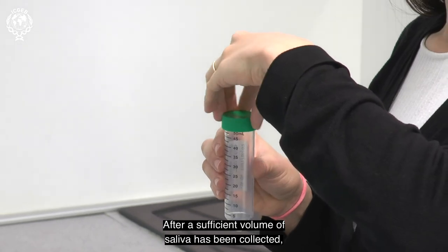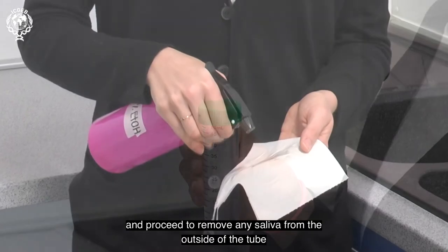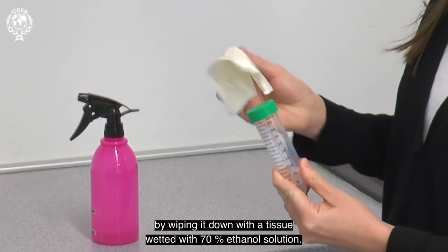After a sufficient volume of saliva has been collected, you should then close the tube with the cap and proceed to remove any saliva from the outside of the tube by wiping it down with a tissue wetted with 70% ethanol solution.